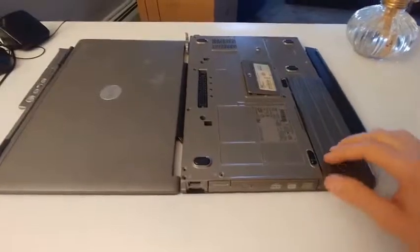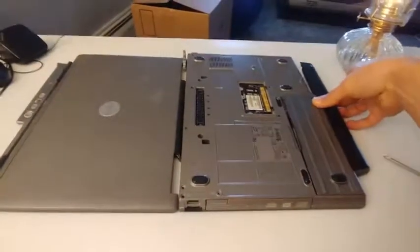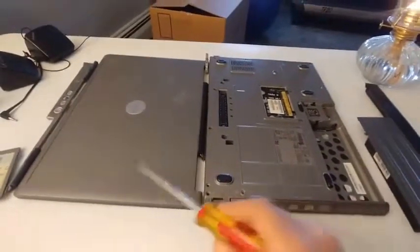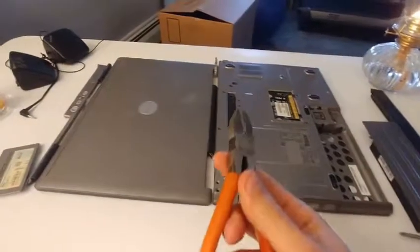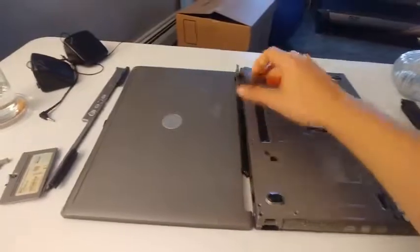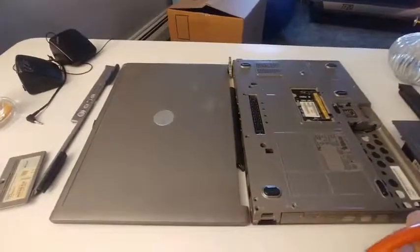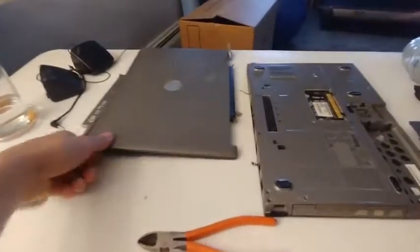Alright, now that all the screws are out, you can remove this panel and then remove the battery. Now we want to disconnect the screen here. It's not very hard — just get yourself some wire cutters and disconnect the two wires that are connecting the screen together. The joints should come out very easily, and you can just go ahead and set this aside for later.